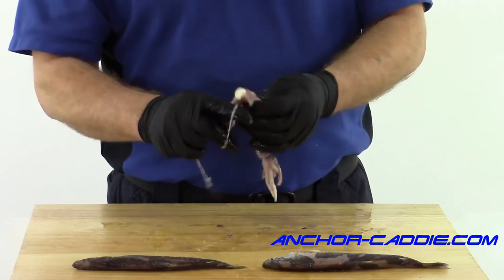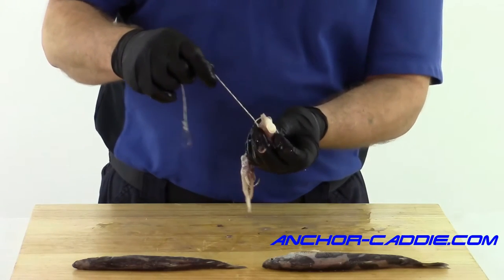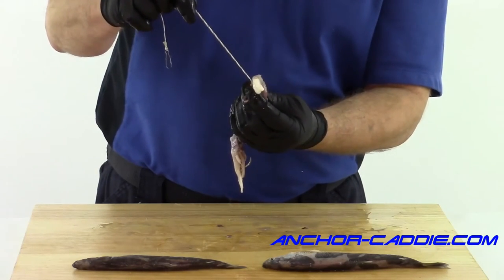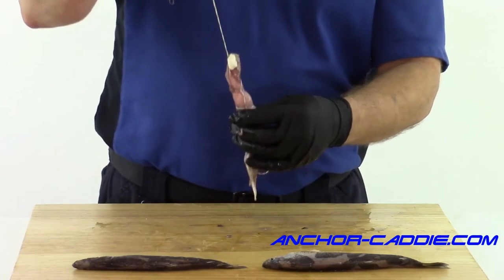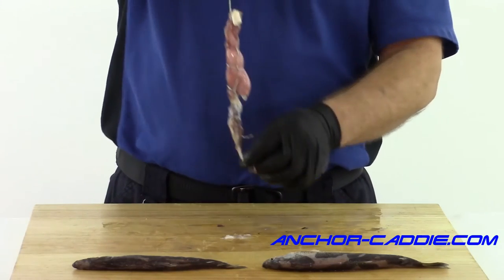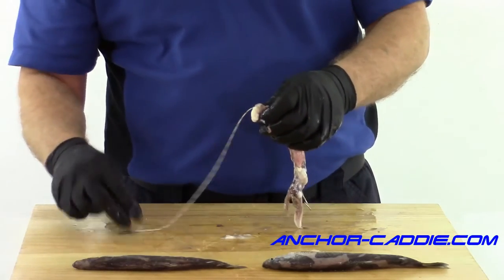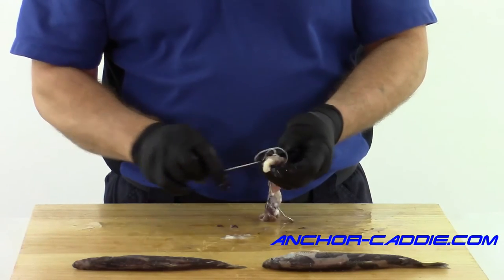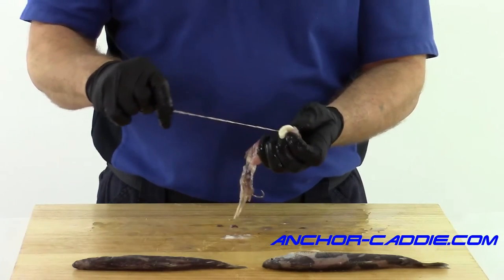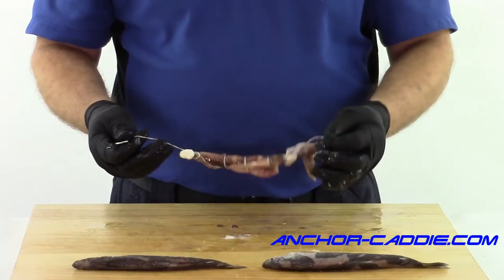You're going to want to make sure you get that last half hitch as close to the tail as possible to keep that tail from bending up in the current and making your bait spin — you don't want that. There you go. There's a little more leader than I prefer, so I'm going to put another half hitch on there just to shorten up that end. There we go.